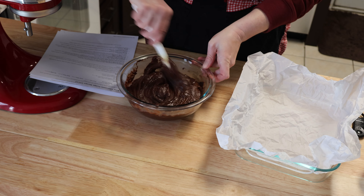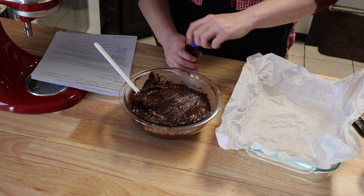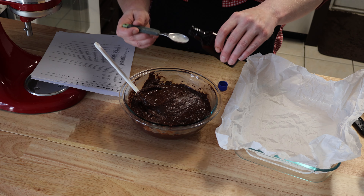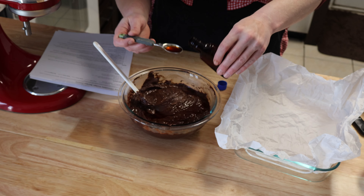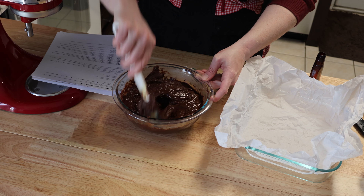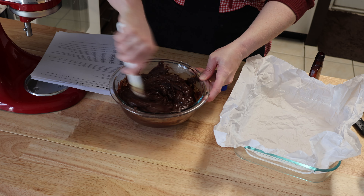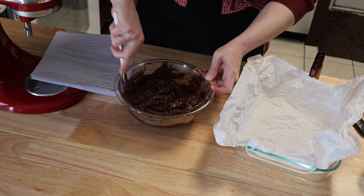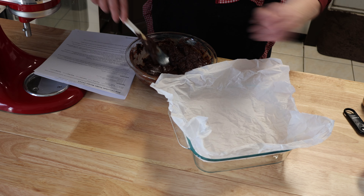I'm going to mix it really good. It calls for a pinch of salt, so I'm just going to do that. And then the vanilla is one and a half teaspoons. So you're supposed to immediately mix it in while it's still hot and pliable. You can give it a really good stir. That's mixed pretty darn well, I'd say.